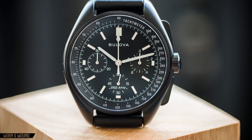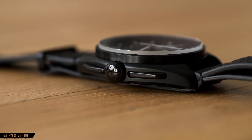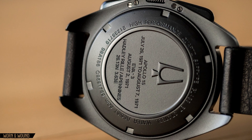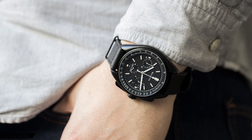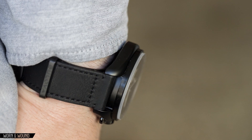The stainless steel case measures 45mm wide, 13.5mm thick, and 52mm lug to lug. The lug width is 20mm. It's a big watch, but on the wrist the Lunar Pilot Chronograph doesn't look or feel as big as the dimensions would suggest. It's largely due to the black case, which pulls the whole thing in.